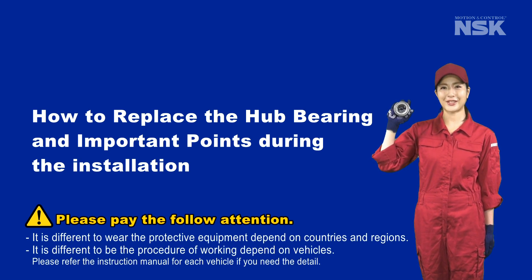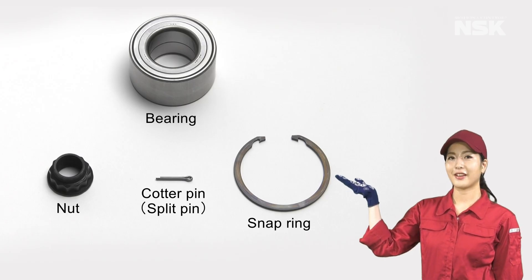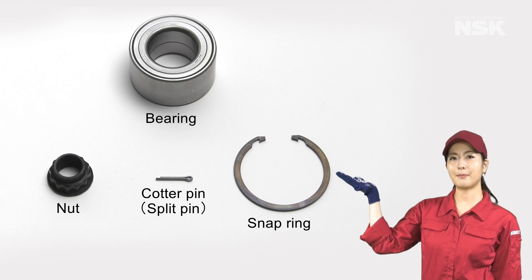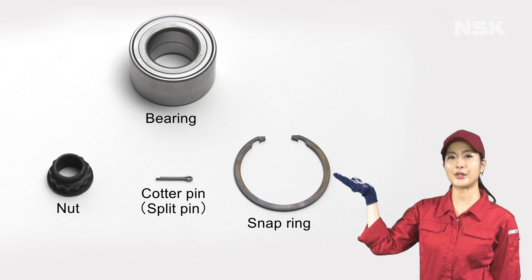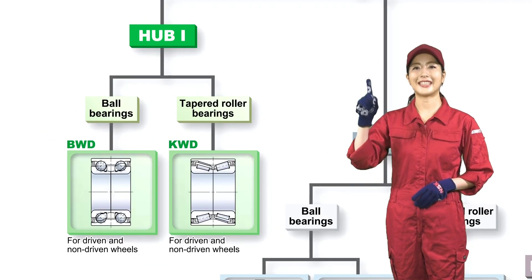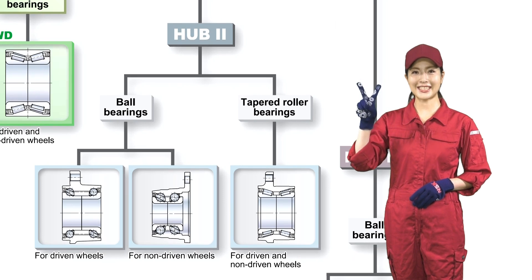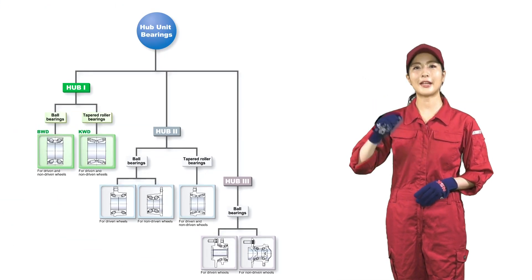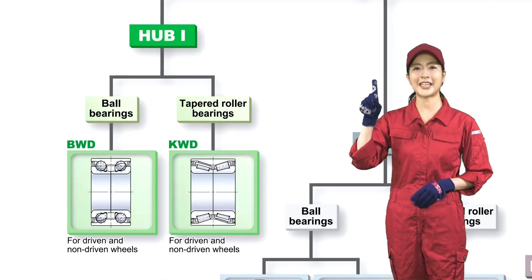A tutorial on how to replace the hub bearing and important points during installation. We recommend using a new nut, cotter pin, and snap ring when touching the wheel hub area. There are hub bearings of first, second, and third generations. This tutorial shows how to replace a first generation bearing.